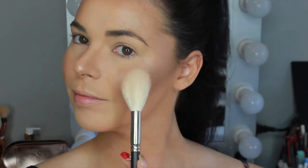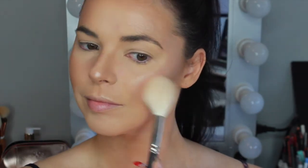For blush I'm taking the Makeup Geek Blush in the shade Heartthrob on a MAC 137 brush and dusting that on the apples of the cheeks to give a beautiful soft flush of pink. I'm spraying some more of that LC Facial Mist to help melt the powder products into the skin giving it a more dewy look.